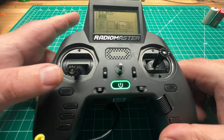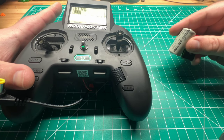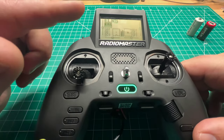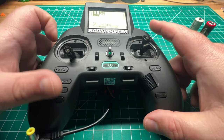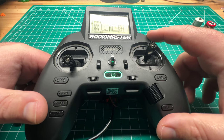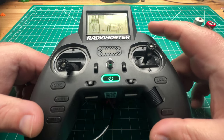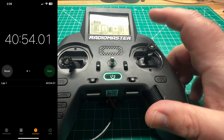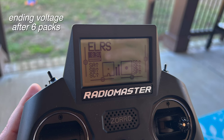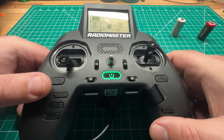The batteries do sag on startup, and I think that's the reason why these 18350s just don't last — they don't put up enough power and they sag with the internal module. Once I plugged in the external pack, the voltage didn't sag like before. I ran about 6 packs through this for about 45 minutes of on-time, and the voltage barely dropped. With the 900 milliamp-hour cells I only got about 3 packs.